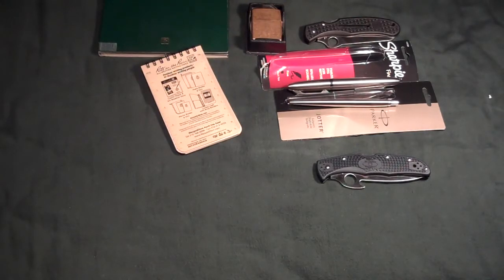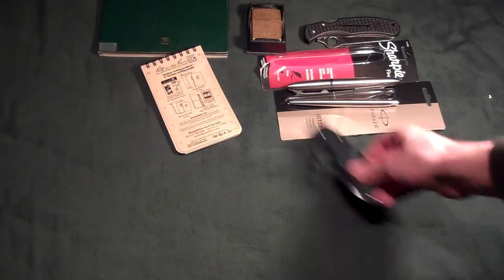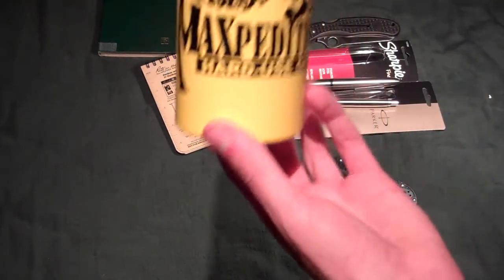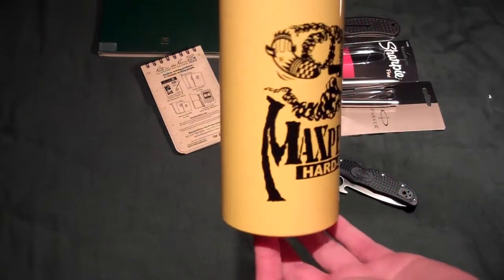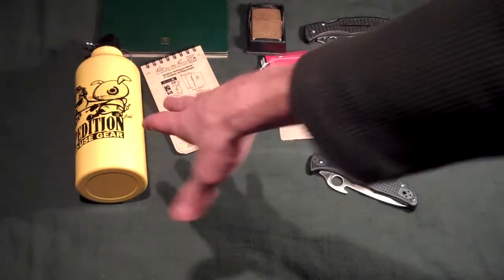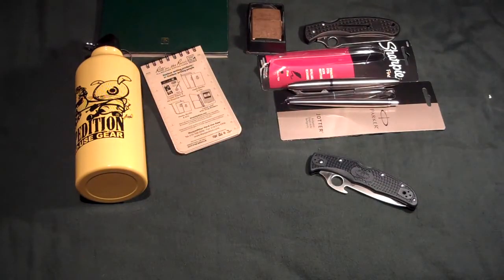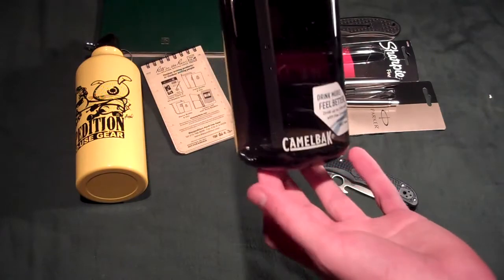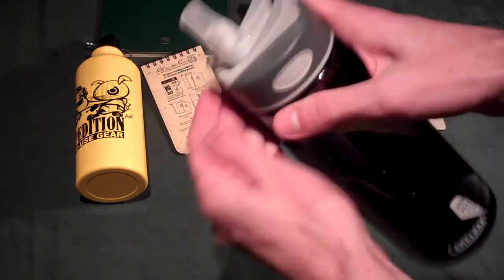I'm trying to hold off the most exciting things for last, although this was super exciting. I got a Maxpedition water bottle that I'm going to keep as a decoration, like my Benchmade mug. And I also got the Camelback water bottle with one of the mouthpieces for actual use.